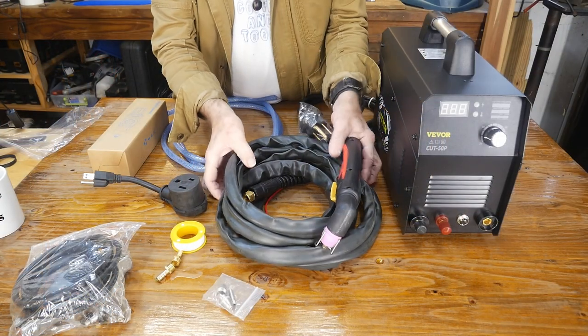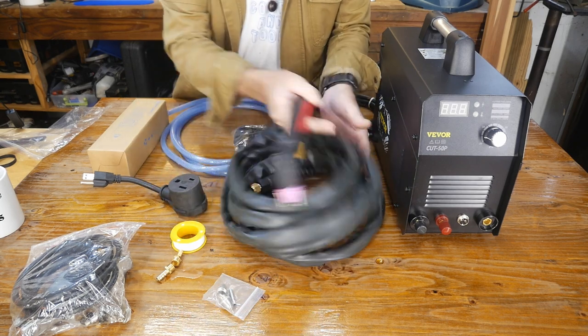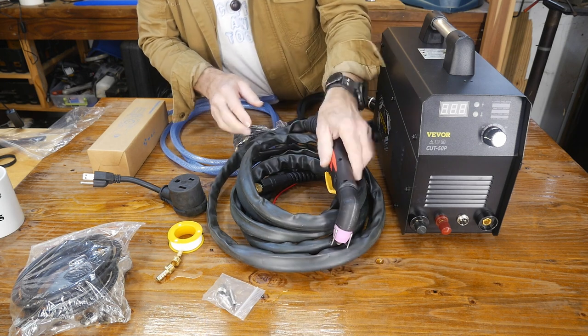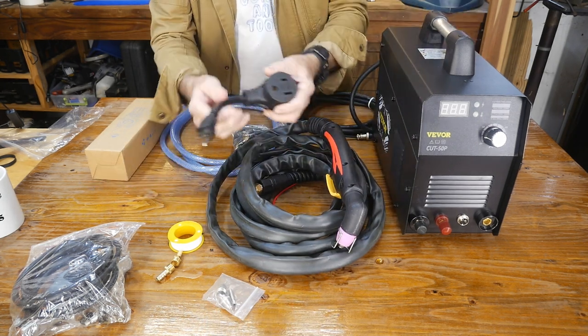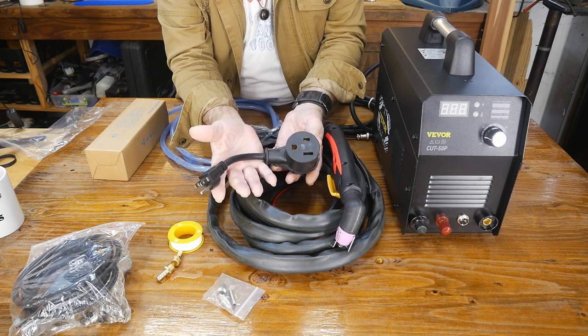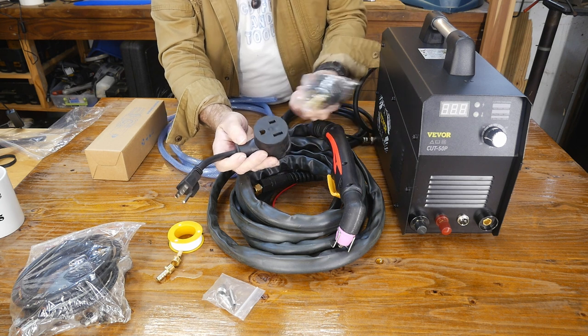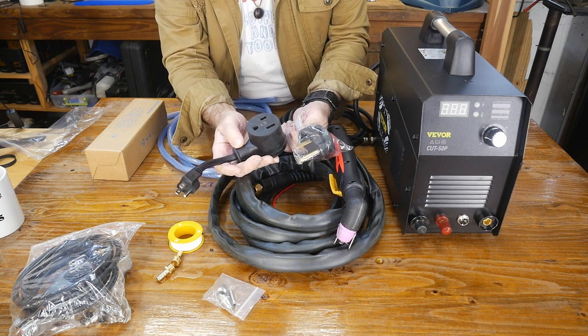I got the box unloaded and we have a really good long cable here - I believe it's 10 feet - for where you're actually going to be taking your cutter. So that's really cool. Also, of course, there's the machine, and we have this included, which is a 220 to a 110 outlet adapter. The machine can run 220 or 110. They recommend the 220 is going to give you a better job.